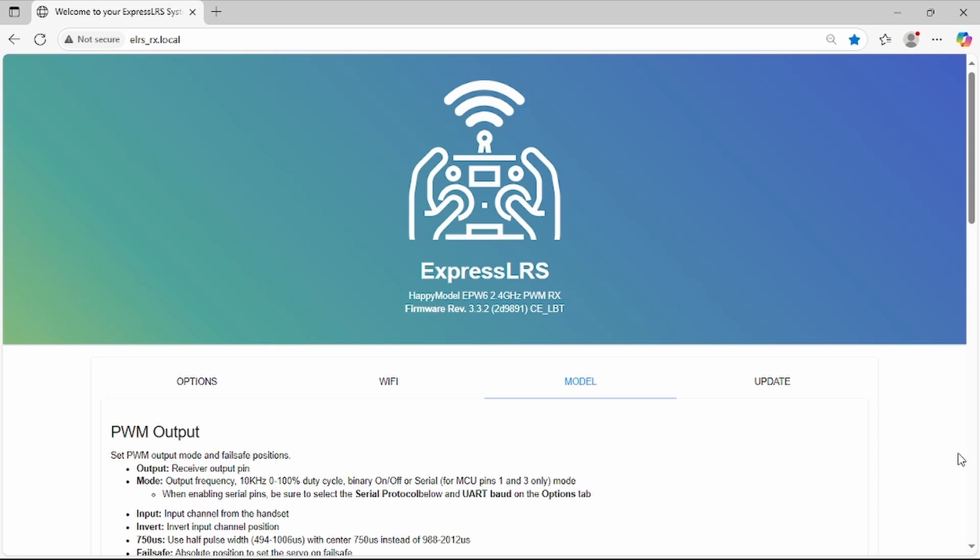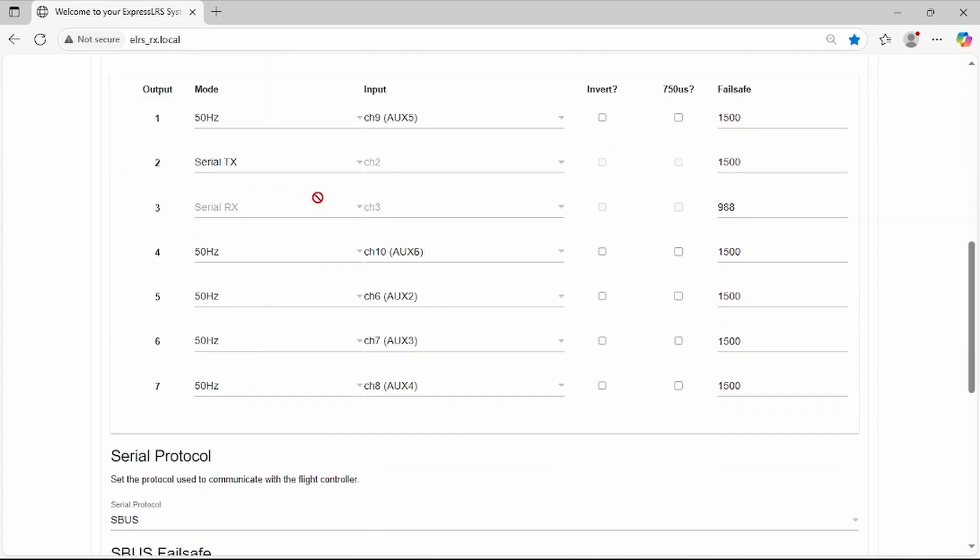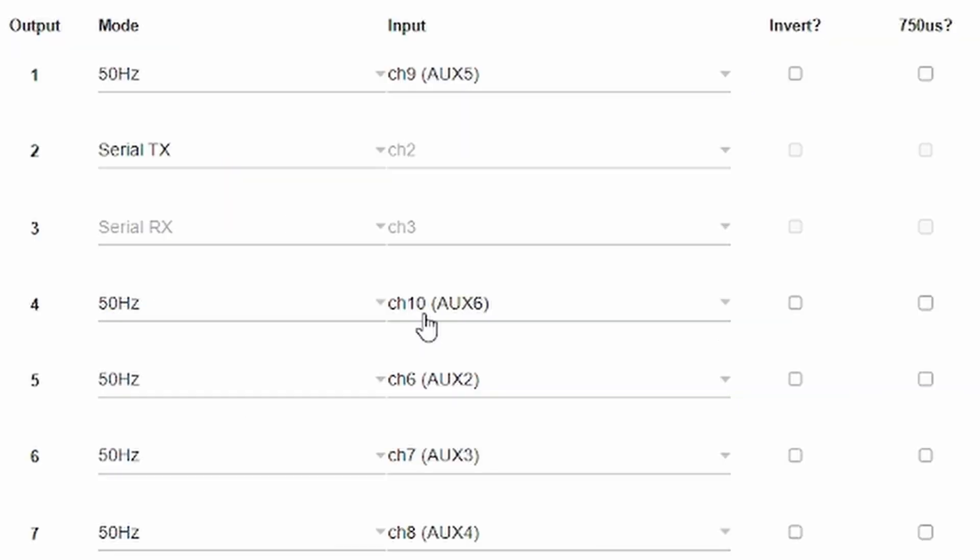What we're interested in now is on the model tab. The first thing I do is set the serial transmit on channels two and three. Once you've set one, the other will be automatically set and you cannot change that. Once you've selected your serial, you select your protocol — in my case that is going to be SBUS. Normally this would be channel one, channel four, five, six, and seven.